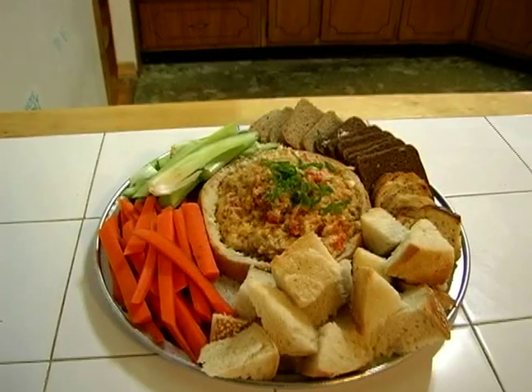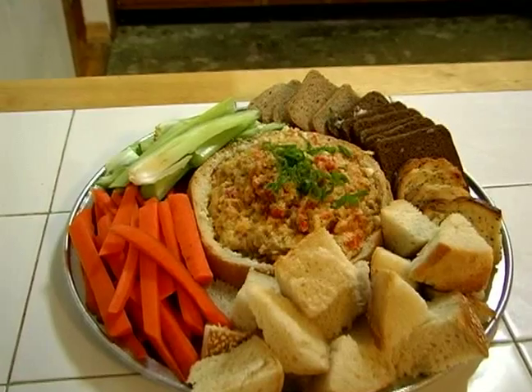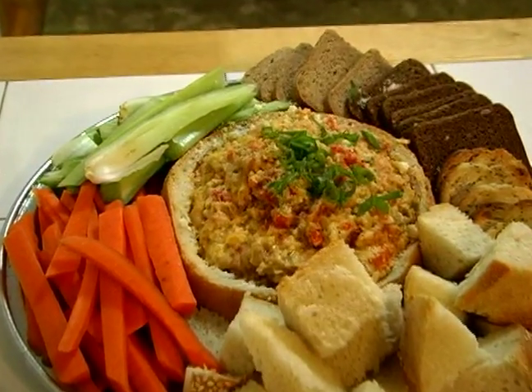Today we're going to make a nice hot dip — it's really fun and it's easy. What makes this dip great is I love having a hot dip, and you can mix so many things. We're going to use a little vegetables today to dip, we're going to have a little bagel crisp to dip, and we're even going to use some flatbreads. I'm also going to show you a cool way to serve it — just get a nice round bread and actually put the dip in here instead of using a bowl.